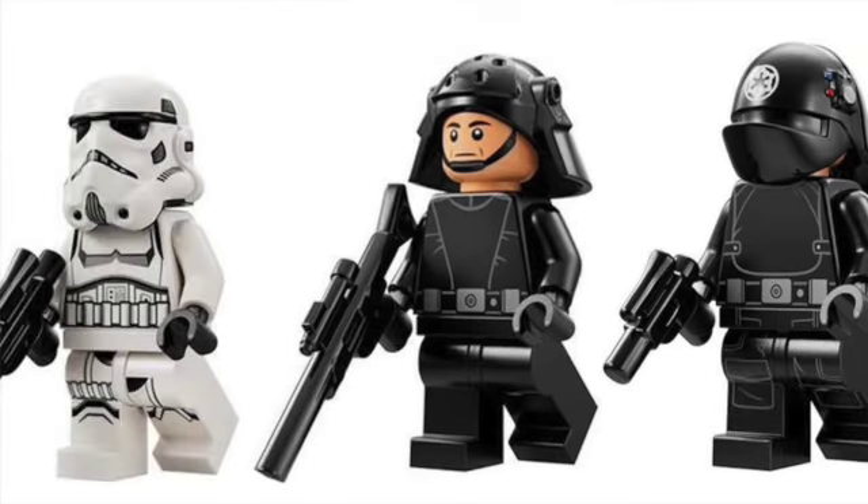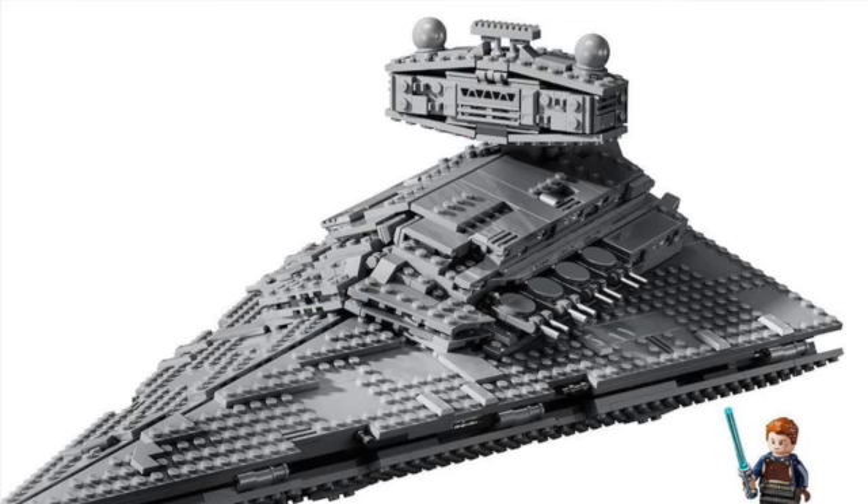You've also got an Imperial Navy trooper that looks really nice, though no printed legs — I noticed that about the Commander too. And of course there's a regular stormtrooper. Not too much to say about the stormtrooper — just a regular stormtrooper, nice to have included in the set. But what we're really here for is the Star Destroyer.